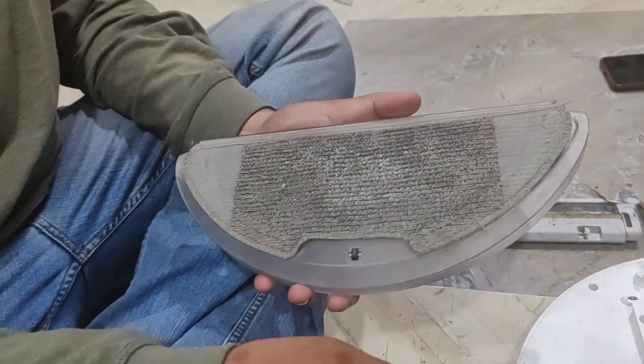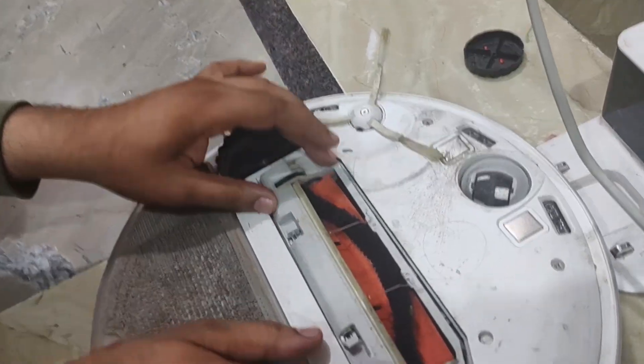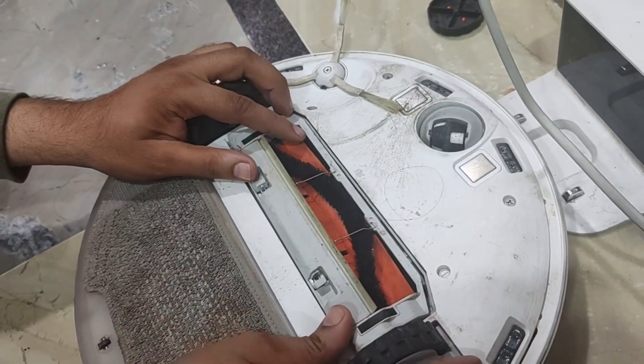After that, just plug your mop back in and it should solve the problem — your red light blinking should get resolved. Thanks, hope you liked the information, thanks for watching.